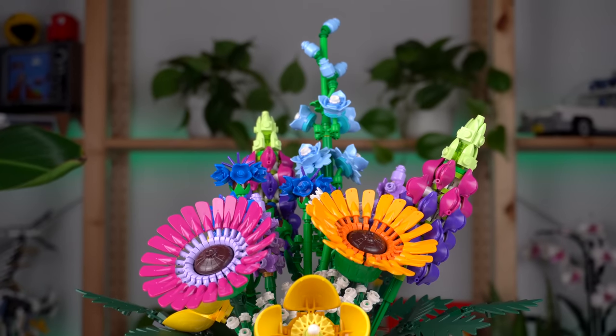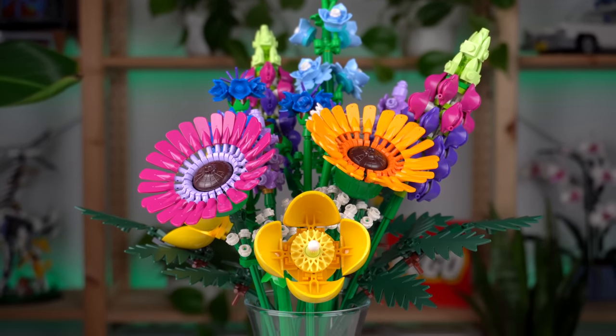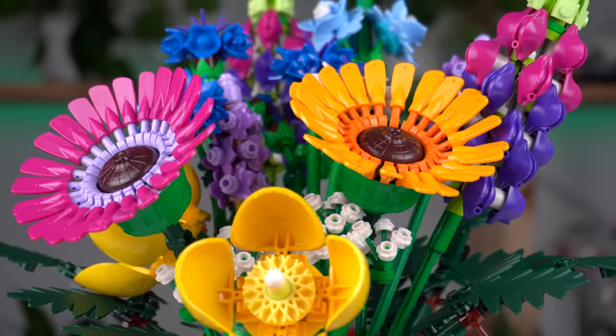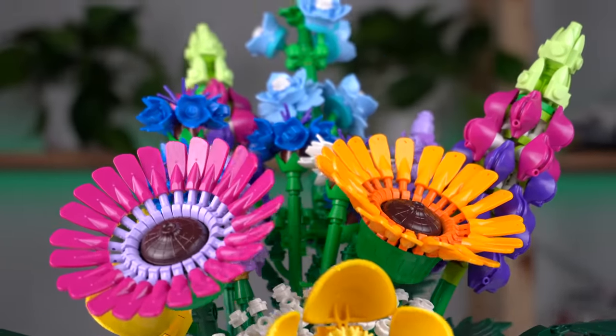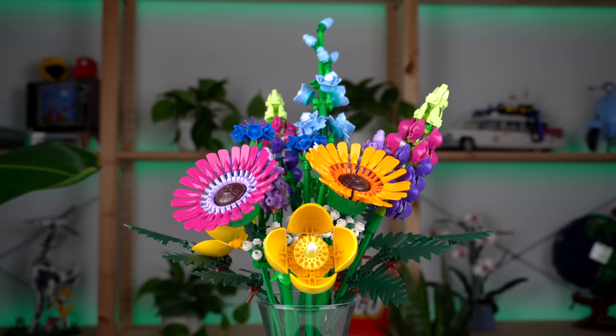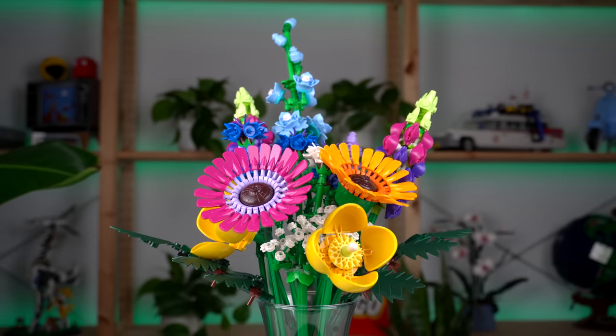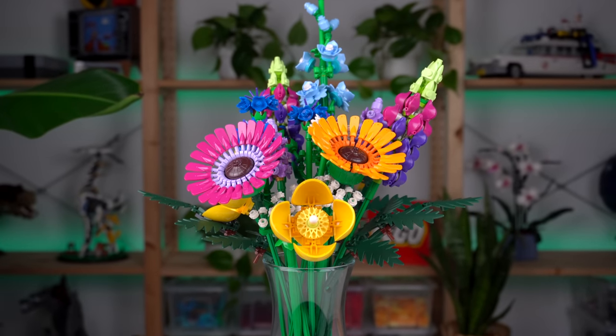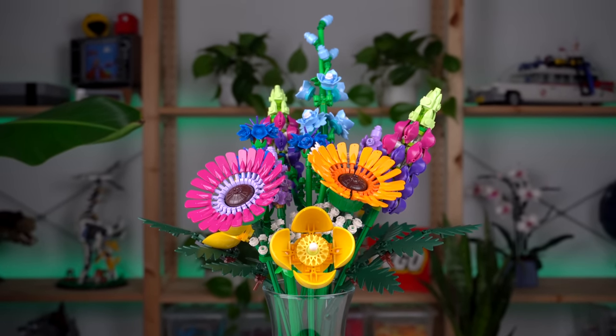When looking at these all together it feels a bit much, honestly. There are too many different colors and shapes, so maybe I would have liked the number of different flowers to be reduced, and if the price tag of this set were to be maintained, including a few extra copies of each of the chosen flowers would be a solution. I'm not a flower specialist though, and I'm sure a lot of people will love this set just the way it is.